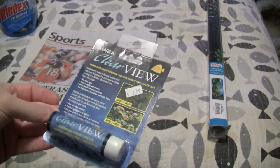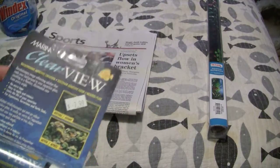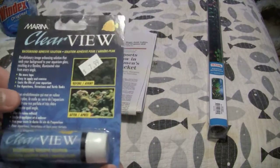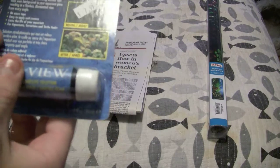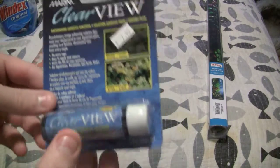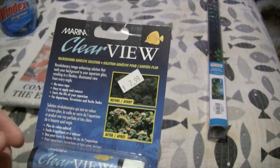I'm not sure how many brands are out there currently, but essentially what this is supposed to be is a background adhesive for fish tanks. The allure of this is that you don't have to have the tape on the side.